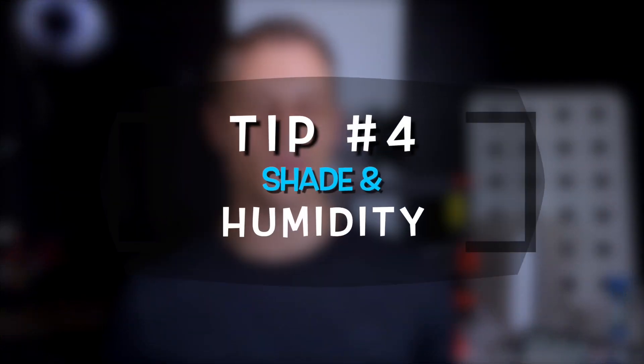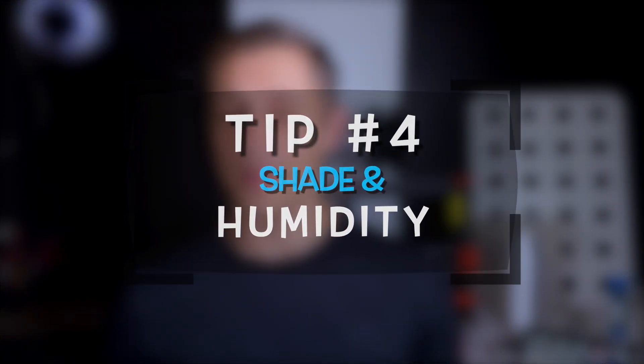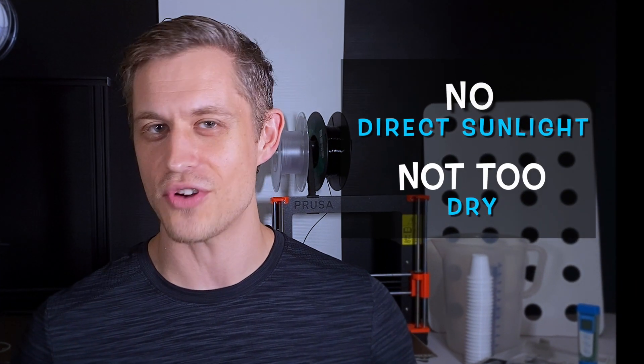Tip number four: shade and humidity. A shady and humid environment can really make the difference between success and failure. The cutting needs time to root and recover. While it still needs light, it will quickly wilt and die if it is given access to direct sunlight or is left in a dry environment.